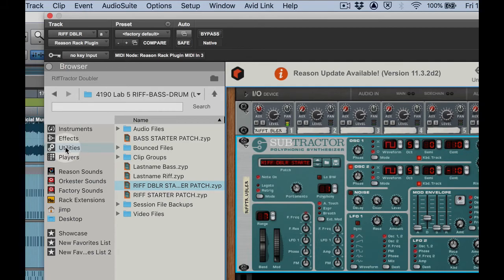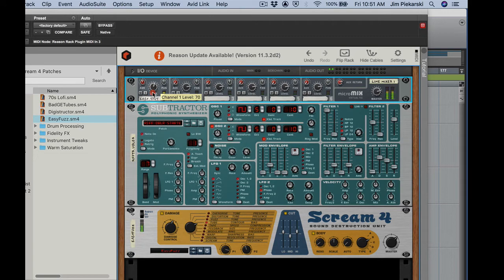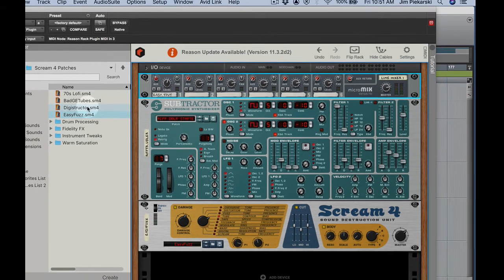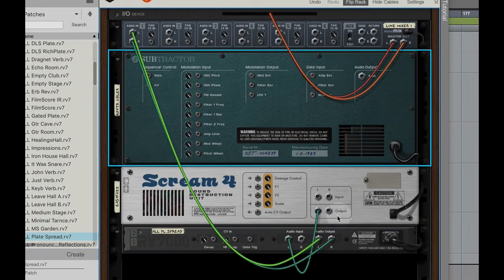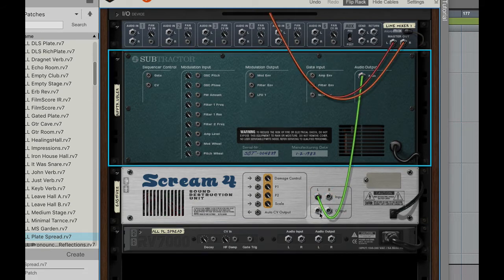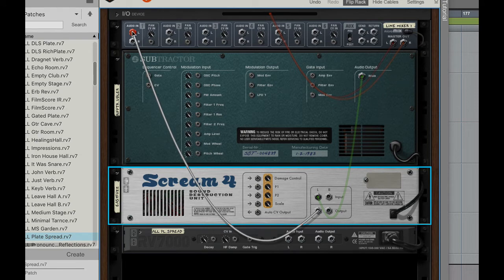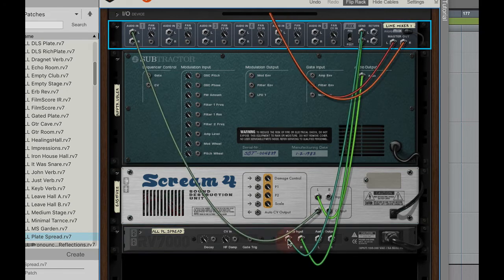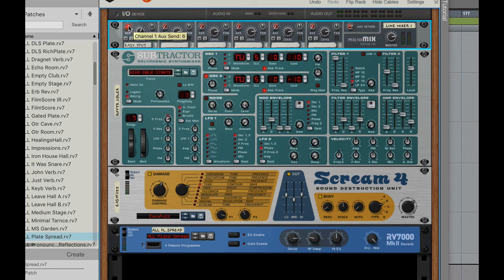Let's take the next step and add the Scream distortion unit — go to effects and drag that in. For this one I like the tube setting. That's going to be a little bit much, let's bring that back like we did the other one. Back to effects and drag in the RV7000. Let's repatch — it's great that you can let Pro Tools transport keep playing while you're programming in Reason. Out of the output, set up the send and return. It looks like I already had my aux send turned up, so just bring that back up.